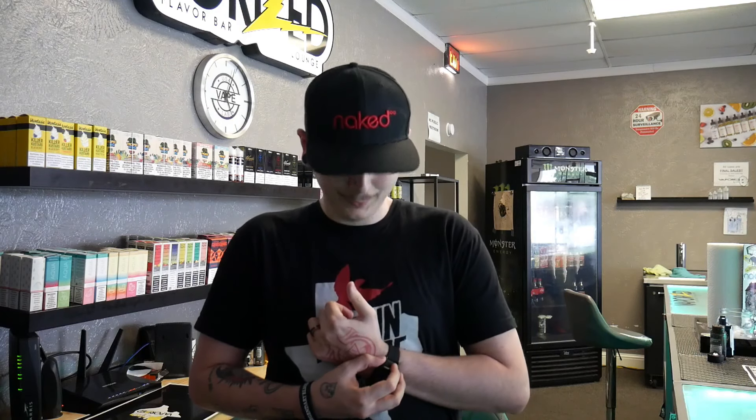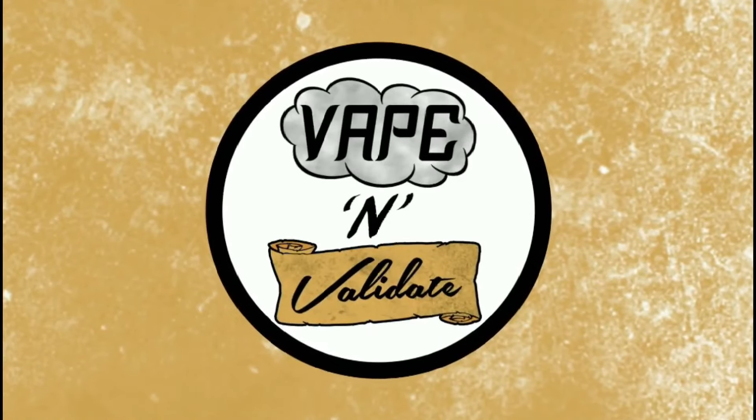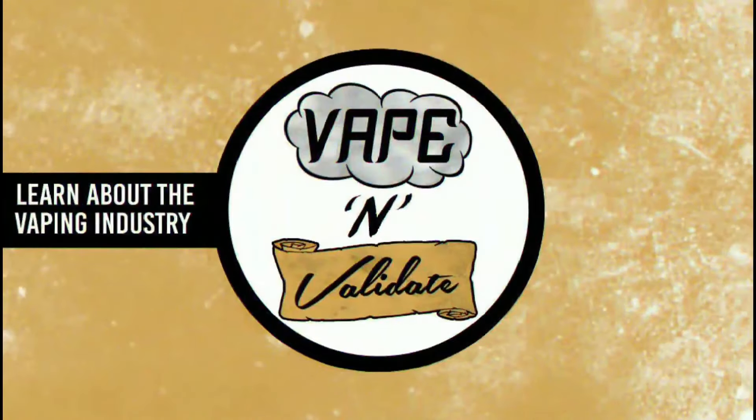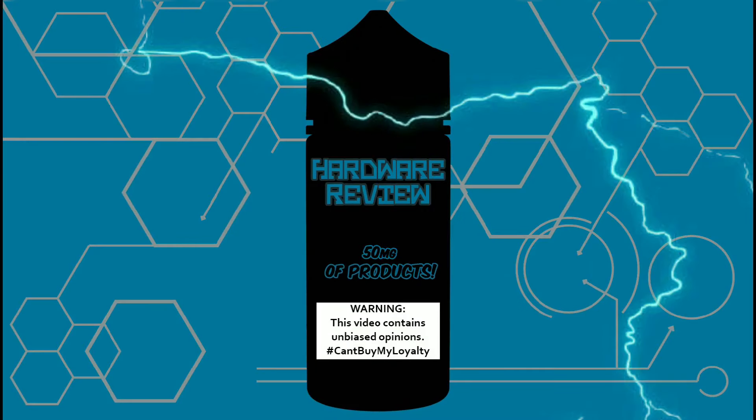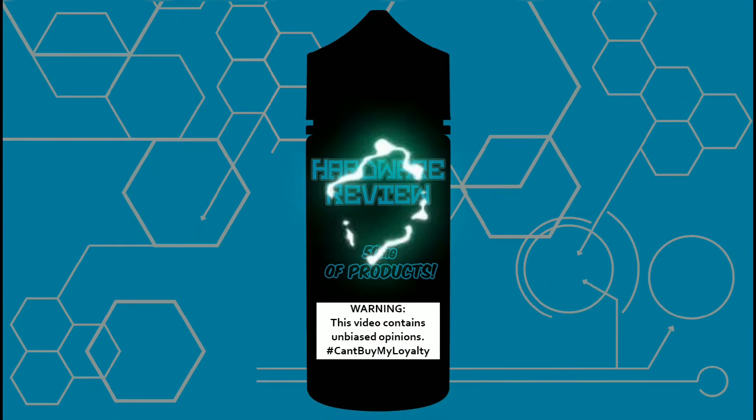Hey, what's up guys, Ricardo with Vape and Validate. I've been wanting to do this review for weeks now. Today we're going to be taking a look at the UOL Amulet. I've had this little device for over two weeks now and it's been a very mixed experience, but before we get into that let's check out what comes in the box.